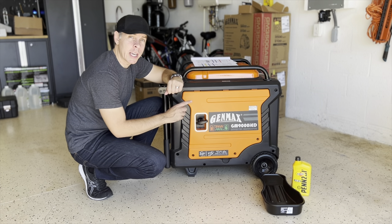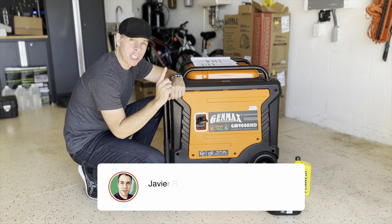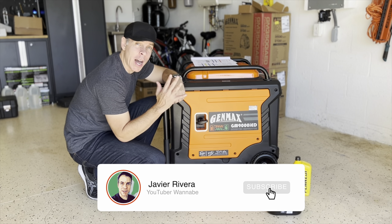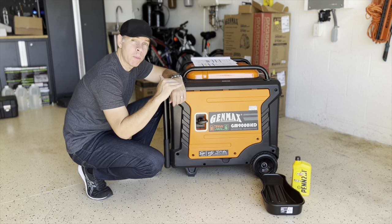Hello everyone, we are here with the Gemmax GM9000ID first oil change after the breaking period. The breaking period for this generator is 5 hours. During those 5 hours, you want to stay at 50% capacity of the load or below.